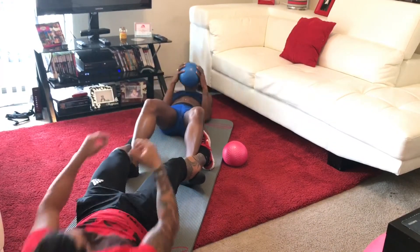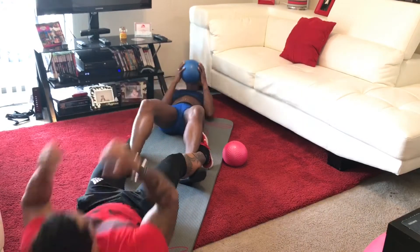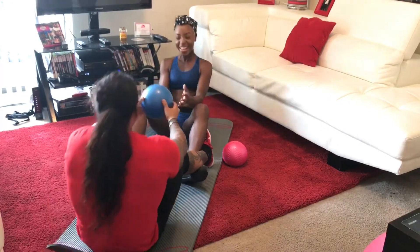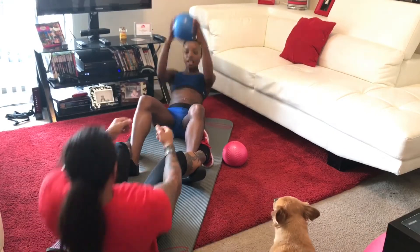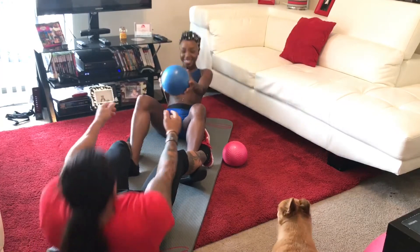This is the best part of the workout — when you get to work out with the love of your life. It was so much fun; we were talking, laughing, and joking as we were doing this. I couldn't get it together but my husband was well prepared — he did a great job.